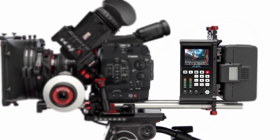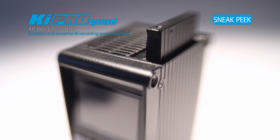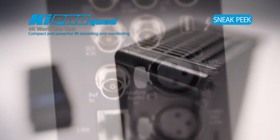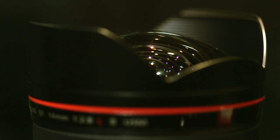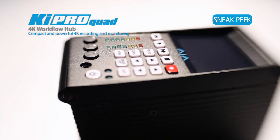Canon customers are going to find several benefits by marrying up this amazing new camera with the Keypro Quad: being able to move files at high speed over Thunderbolt, being able to record to edit-friendly ProRes files, and being able to just work faster and bring that lens-to-post pipeline to the workflows that they use now. The simplest solution for onset and workflow.